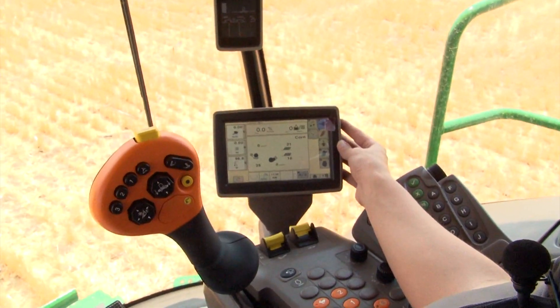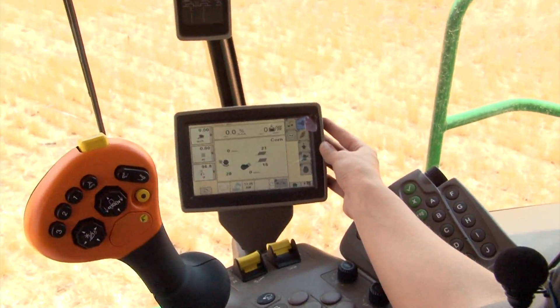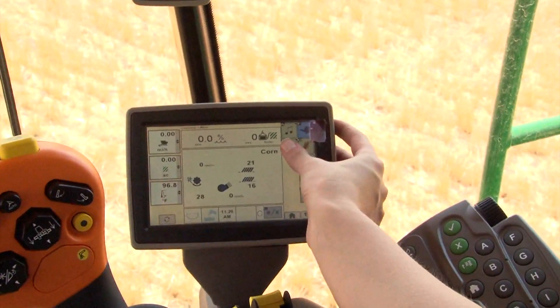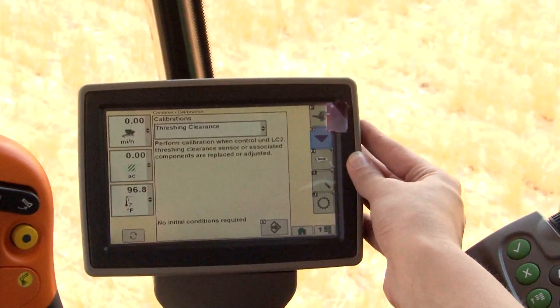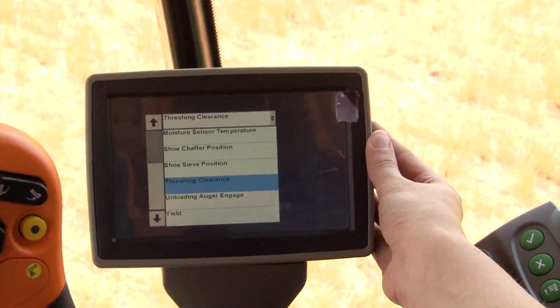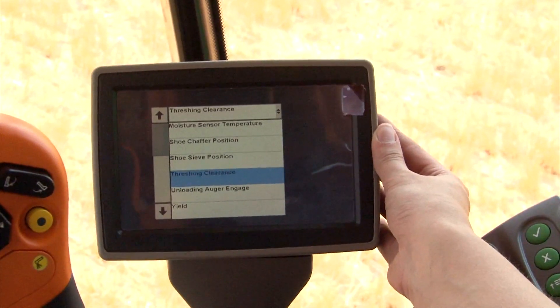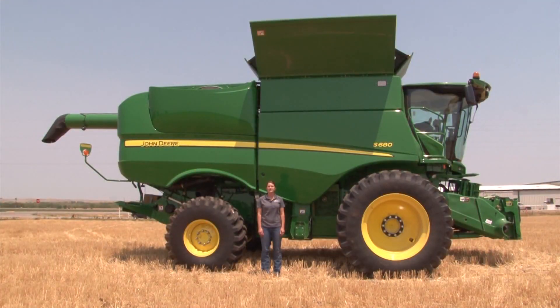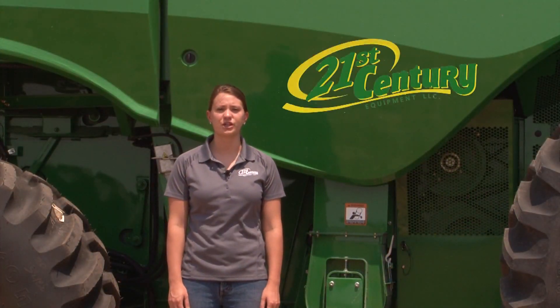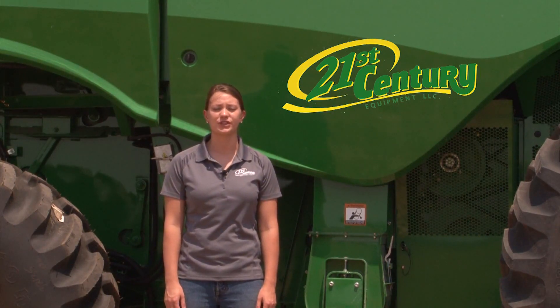The final step to prepare for harvest is to calibrate the combine. In the combine screen, press the B button or press the button with the wrench on it. A list of calibrations will be shown in the drop-down box. Select the settings that you would like to calibrate and follow the on-screen instructions. Now the combine is all ready and set to go for harvest. For further information, refer to the owner's manual or contact your local 21st Century Equipment dealership. I'm Regina Narges with 21st Century Equipment, where we are committed to making farming easier for you.